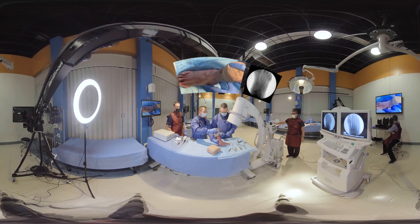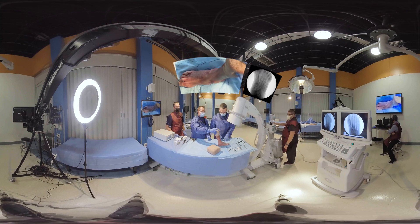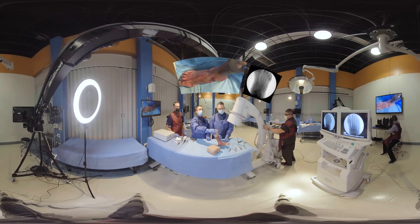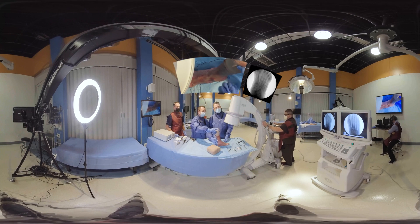This minimally invasive procedure, the mini bunion, is indicated for mild and moderate bunions. Not the severe bunions, but the mild and moderate bunions.